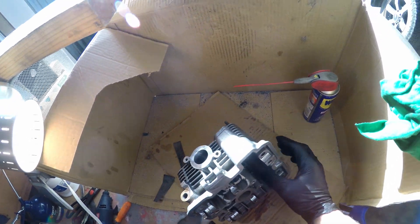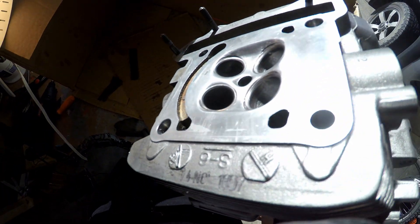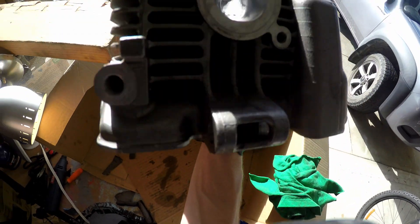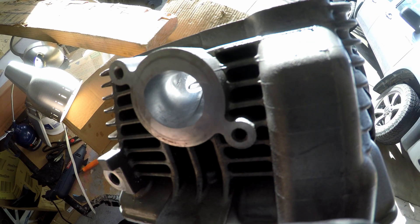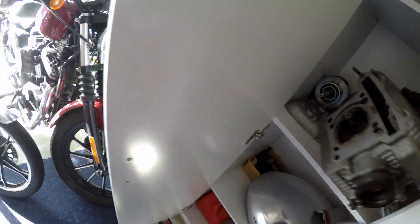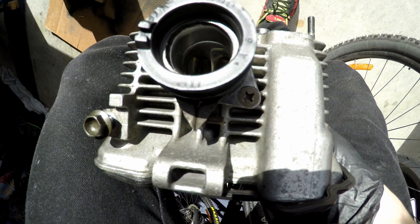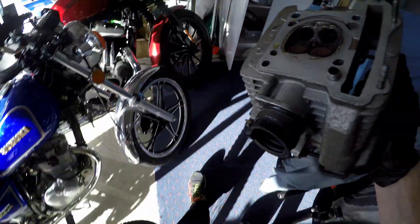I've spent the last hour or so over a couple of days sanding. You can see the combustion chamber is completely cleaned up — all the carbon's removed, nice and sanded out. Got it down to about a 600 grit finish, which is smooth enough for the combustion chamber. The intake is looking not too shabby now, at about 200 grit. I've got another cylinder head in the cupboard — that one has a polished finish on the intake. It went pretty good, but I'm going to try a slightly rougher finish and see how that goes.